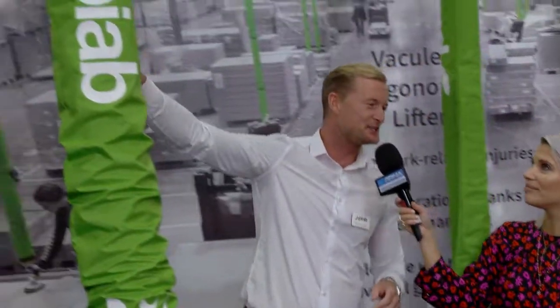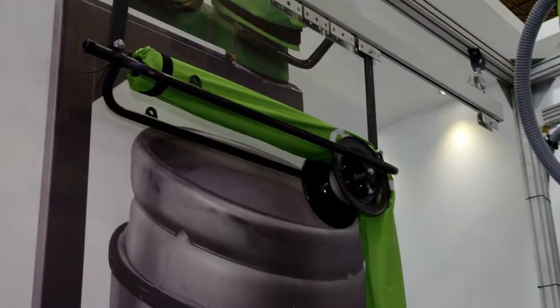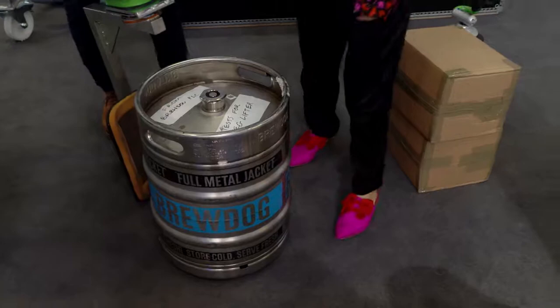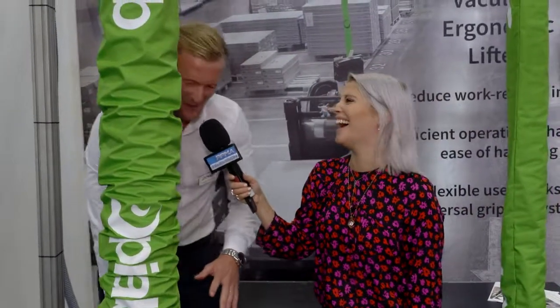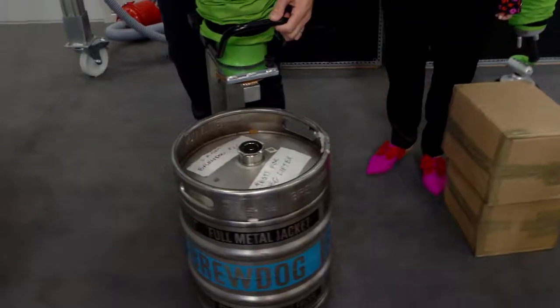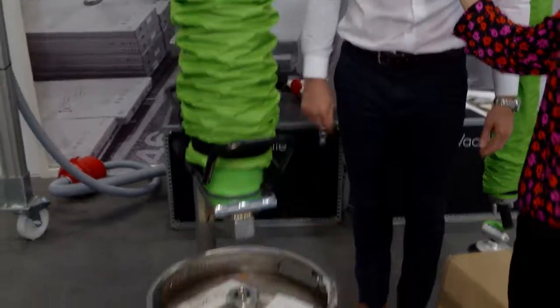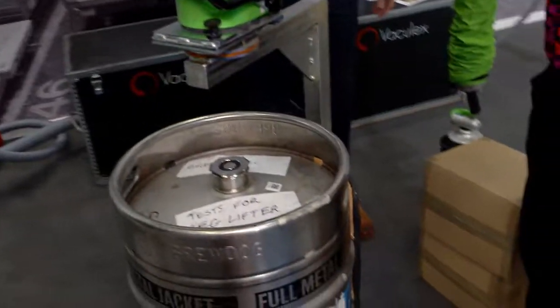As you can see on the design up there, one of the things we're trying to push at the moment and get into the industry is the keg lifting tool. This keg — you can try and lift it, just have a little pull on that. No chance — that's 70 kilos. So what we do is take the side of the keg, start releasing the vacuum, and as we squeeze in the system's got it. The proof is in the pudding, so please, feel.